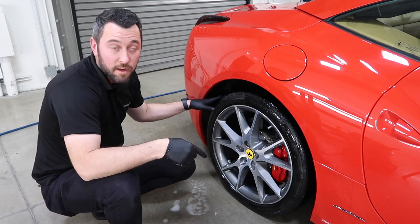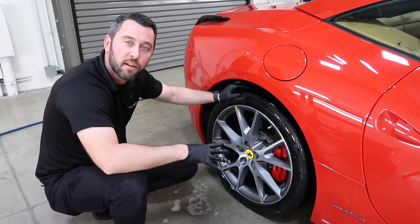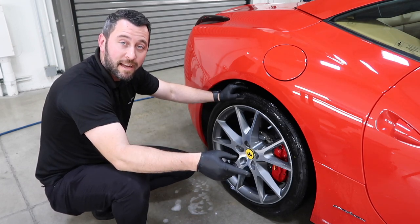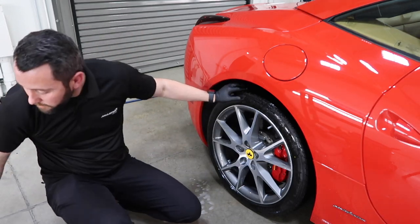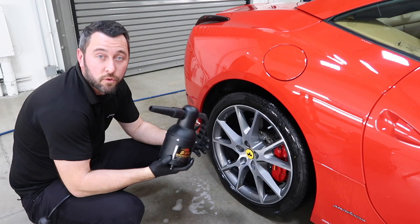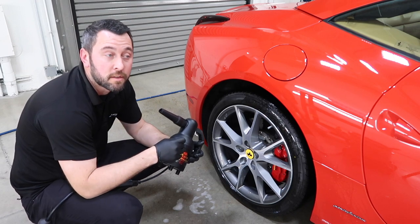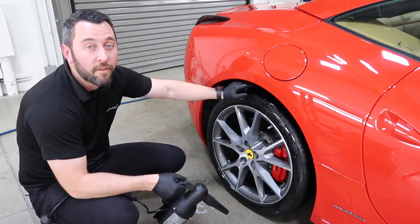Now I want to dry these off. I'll do the wheels first before I work on the paint because they take a little bit longer — I don't want water or soap sitting on there too long. Do one wheel at a time, go on to the next. I like to use the Sidekick from MetroVac to dry off and really make sure I don't leave any water sitting on it.